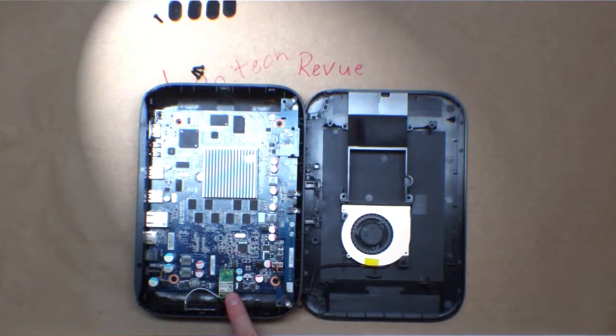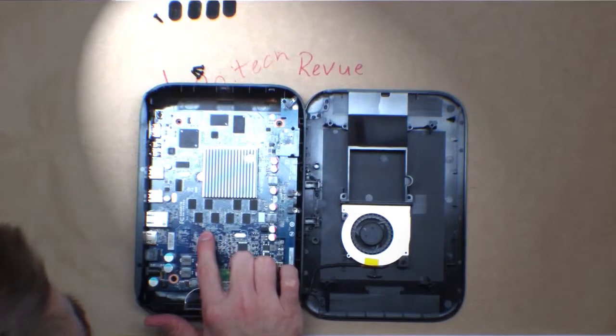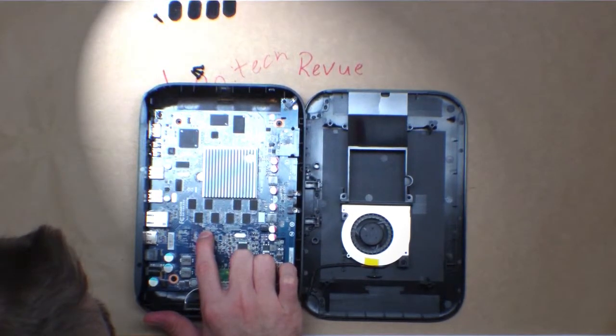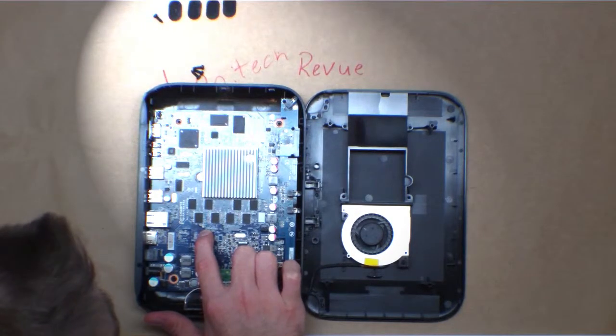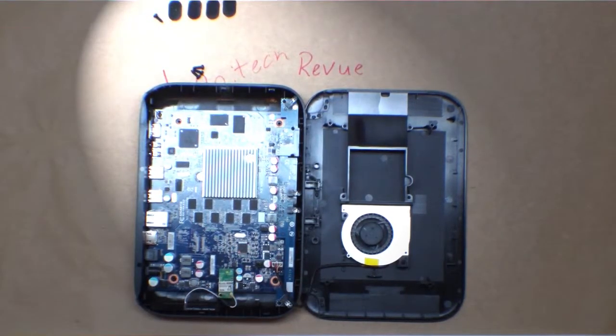There's a ROHS compliant WiFi adapter and quite a lot of memory. What is that? A NANYA — MT5CB1228 M8 CM CG. Those are probably 32 megs or so.